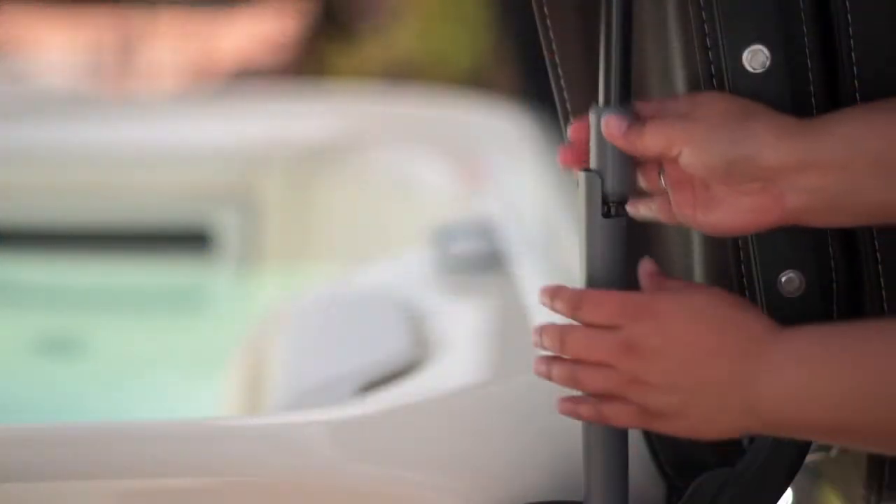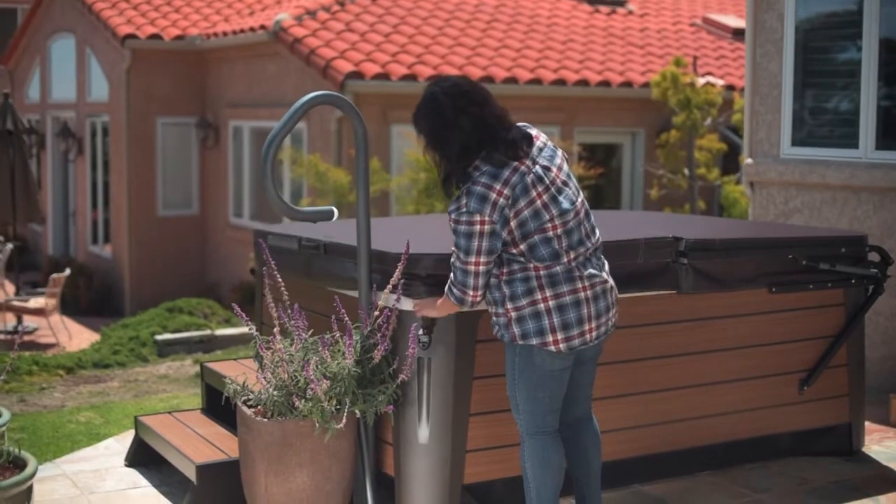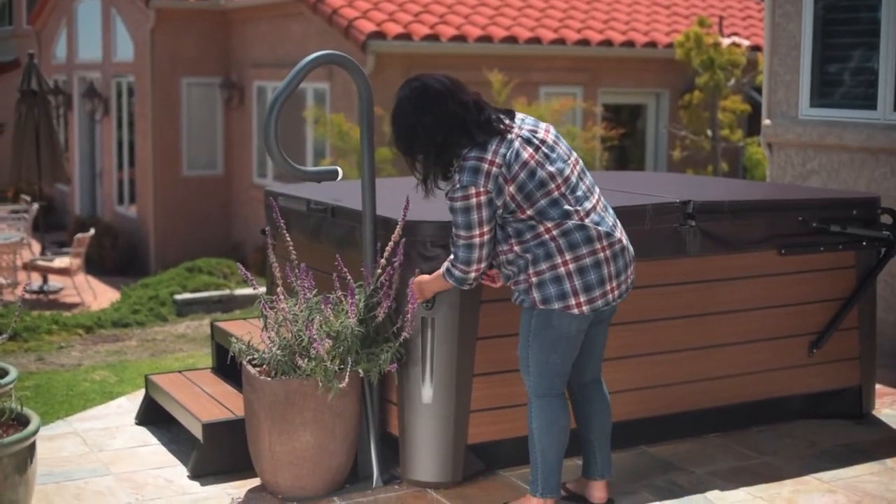When closing the cover, lift the plastic cylinder above the locking piece on the vertical arm and lower the cover. When you're finished using the hot tub, replace your cover and lock it.